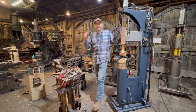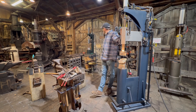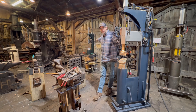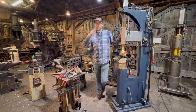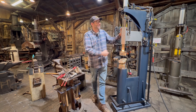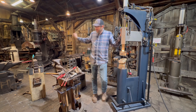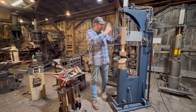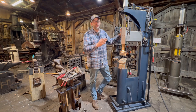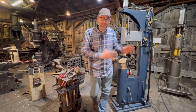Hey everyone, welcome back to the shop. Matthew Harris here — glad you're with me. A while back you saw that we made a 15-pound Bulldog air hammer, and what could be better in the shop than a new power hammer? Check this out — this is a new 35-pound hammer, very similar to that one, with a longer stroke and some other really cool features that I'm going to show you.